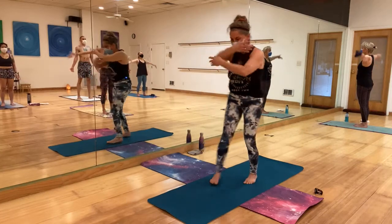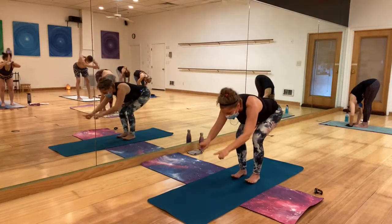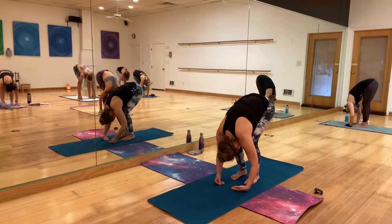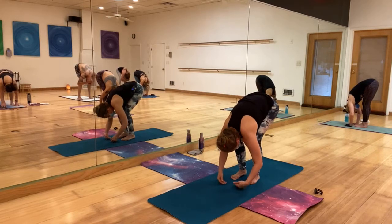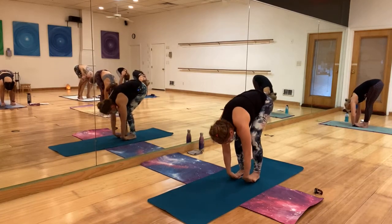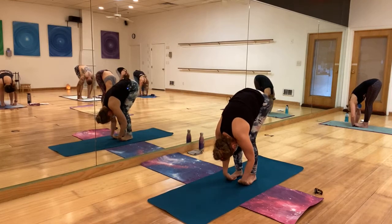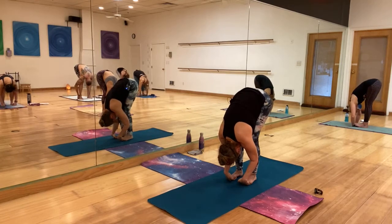Inhale, circle-sweep the hands to the sky. Exhale, hinging from the hips, pushing the hips back, bending the knees — not letting the knees go over your toes — come back to forward fold. Wholesome breath here, let yourself go. On your next inhale, bring the hands under your feet, step on them. Let your head hang. On your exhale, pull down; on your inhale, push those hips up.